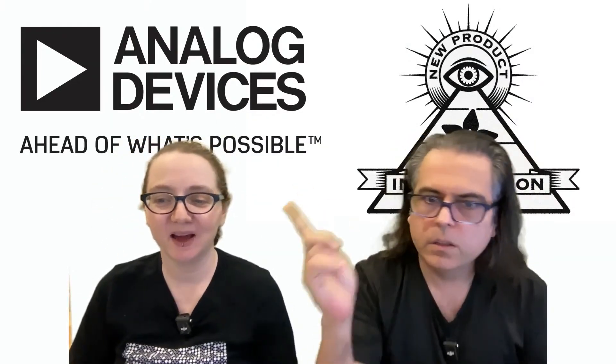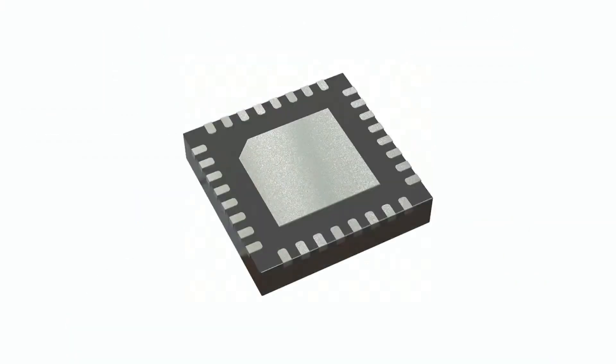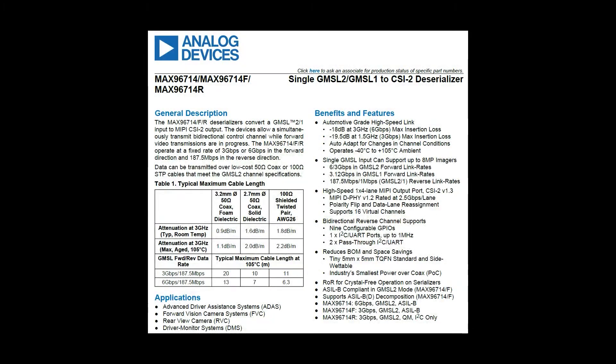What is the new product introduction of the week? This week it's a chip from Analog Devices, which was acquired as part of when they got Maxim — they were originally from Maxim. This is the MAX 96714 series of GMSL 1 or 2 to CSI-2 deserializer, which is actually kind of a family of chips.